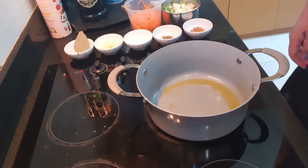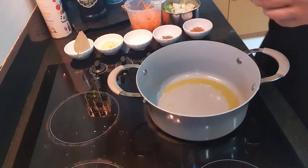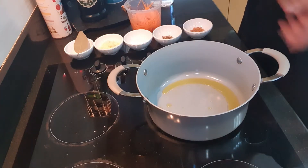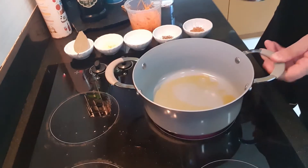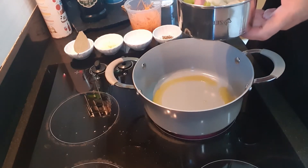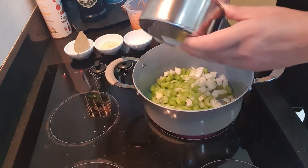Hi guys. Today I'm going to make some tomato and lentil soup for you. Very simple recipe, very warm and good for doing a month that's coming up. In the pan here I have some olive oil, nice and hot. In here we have a small white onion and two stalks of celery. So we're just going to put them in and get them frying away.